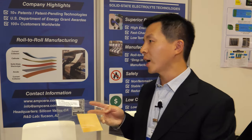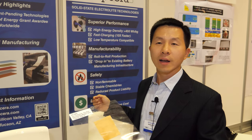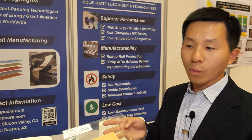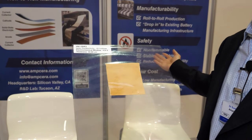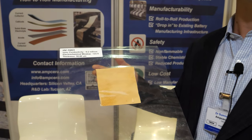There's a lot of talk of solid-state batteries. What's special about solid-state batteries? Solid-state batteries can deliver double the energy density and have intrinsic safety features — they don't catch fires in EVs or consumer electronics. And with our advanced manufacturing technology, we can do flexible batteries and low-cost manufacturing.